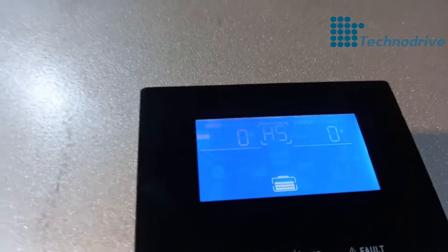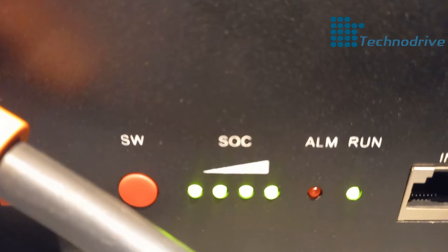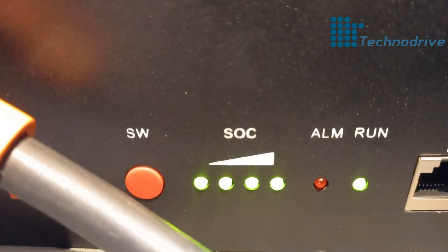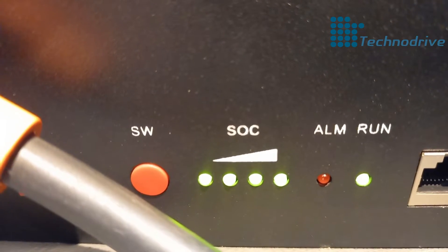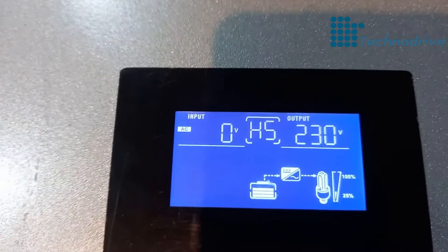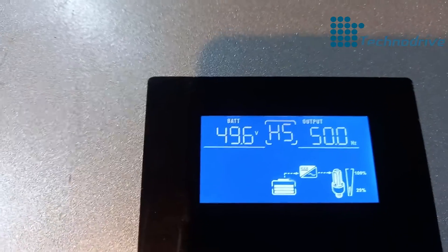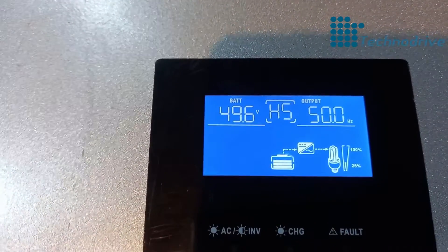The inverter is now on. You can see the light is now steady — it's no longer flashing because we are drawing power from the battery. The first step is tested. You can see the inverter is pushing 230 volts. Let's check the battery voltage — we've got 49.6 volts on the battery. Now I'm going to switch on the kettle, which is our load.